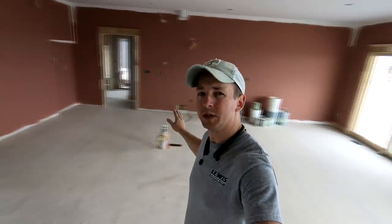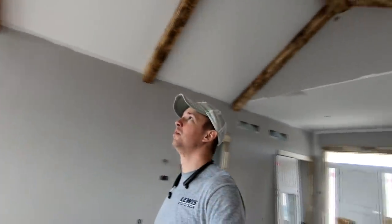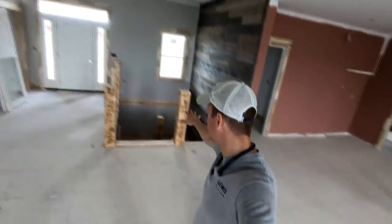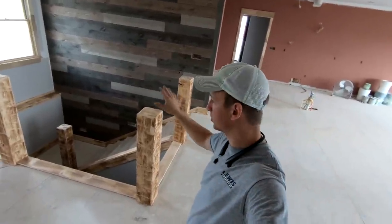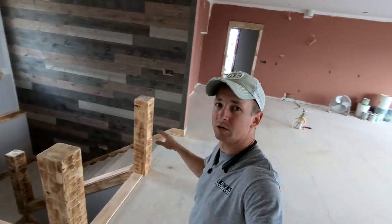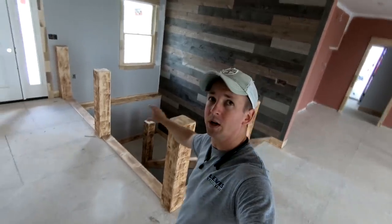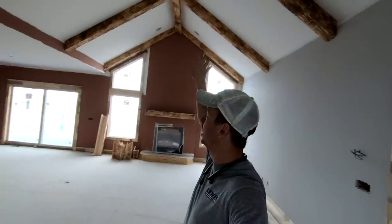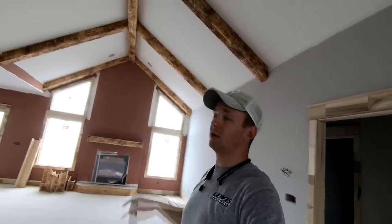Alright guys, it is Wednesday about 4 o'clock and I am all wrapped up with this job just getting ready to leave. I've got my cathedral beams done up here — those went in really well, about a day and a half install on those. Got my stairwell over here with the barn beam newel posts, the pipe balusters are off, they're safely in the mechanical room, and those will get installed again as soon as the painters get these stained up. So hope you guys have enjoyed this series of videos — probably four videos: one on the accent wall, one on setting the newel posts, one on the pipe railing, and probably one on how to distress these barn beams. Let me know if you've got any questions. Thanks for watching, we'll see you again next time.